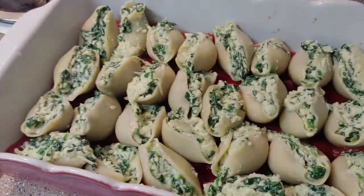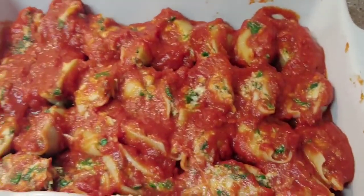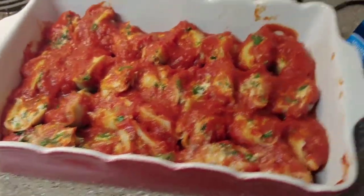Now I'm going to top it with the rest of my spaghetti sauce, then cover it with some aluminum foil. Bake it at 375 for 25 minutes, then uncover it and bake it for 15 minutes more.